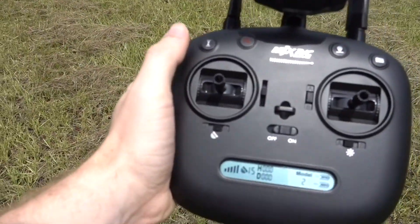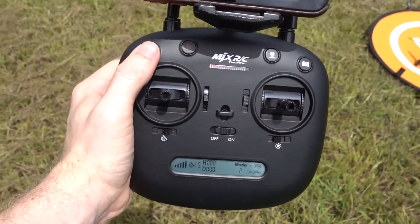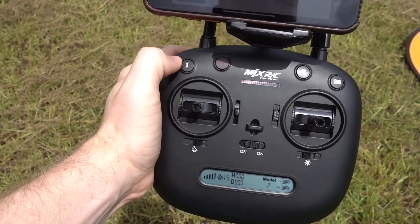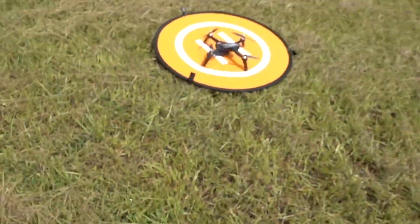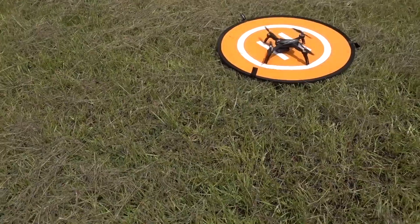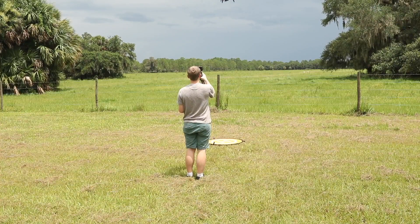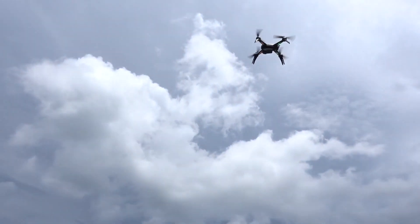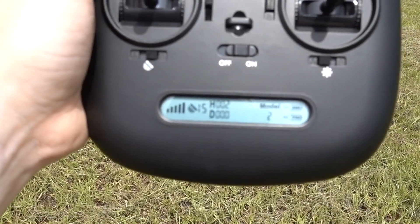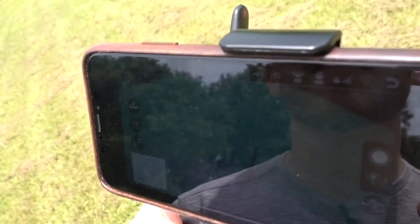So what we're going to do first: there is an unlock button on the controller, and then we hit takeoff and it starts the propellers. Then we hit take off, it goes up in the air and hovers — just chilling. You can see we have 15 satellites, and you can see the distance. Everything is good, and then we hit record.